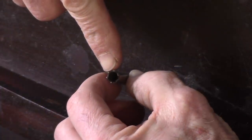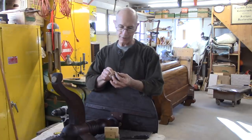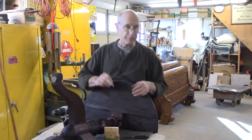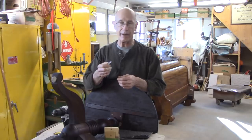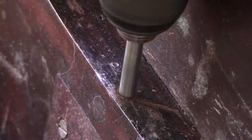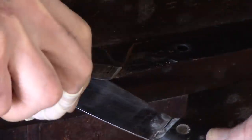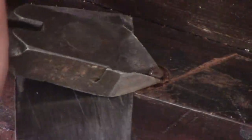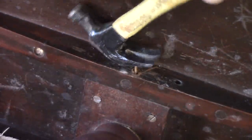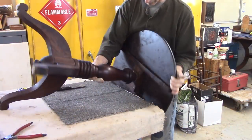What I have here is a hollow bit that's made for this purpose, and the outside diameter is 5/16ths. So I'm going to drill around that screw, get it out, and then I can plug the hole with a five-sixteenths dowel.